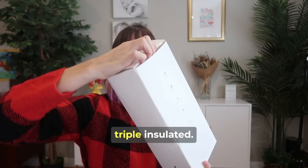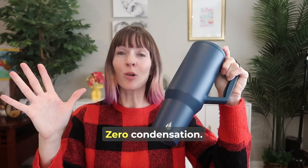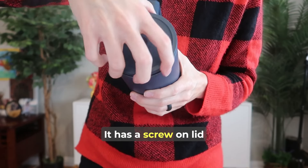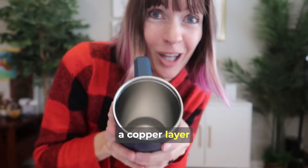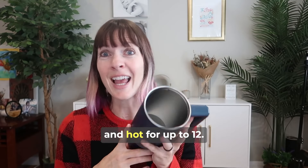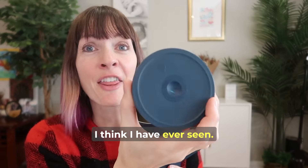This 40 ounce triple insulated tumbler is sweat proof — no joke — zero condensation. It has a screw-on lid and is triple insulated with a copper layer, so it'll keep drinks cold for up to 24 hours and hot for up to 12.